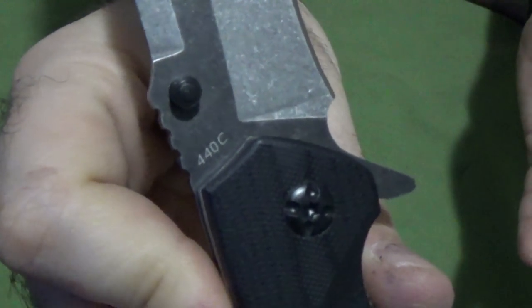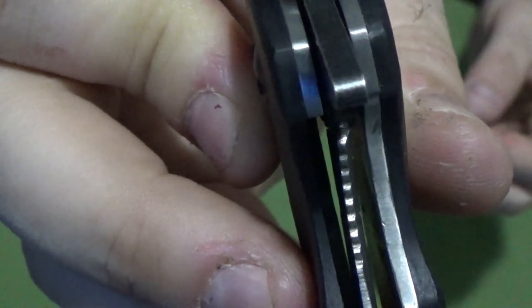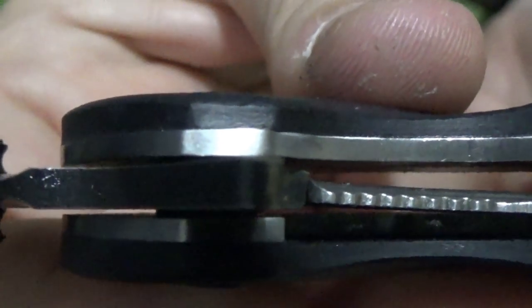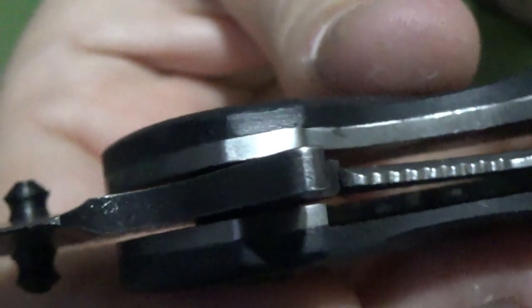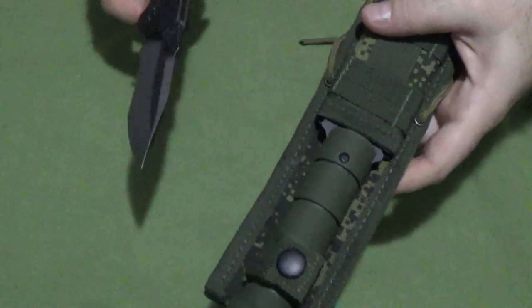440C, as per usual for Ravencrest — that seems to be their preferred steel. Relatively thin liner lock. It looks like on mine you've got solid connection between the blade and the lock, but you're already at like 50% lockup there. I'm actually filming this inside, not where I normally film, so I don't have a hard firm table to crack this lock up. Let me see what I can do — how about the rubberized plastic handle of another Ravencrest knife, so we're not banging metal on metal.